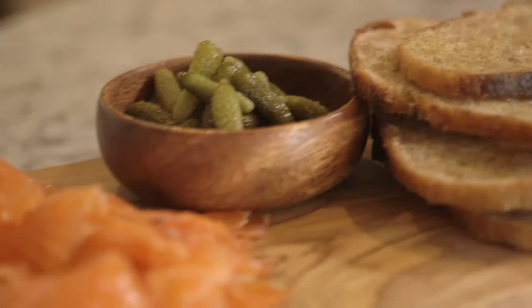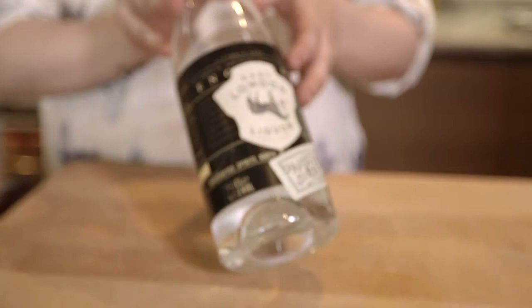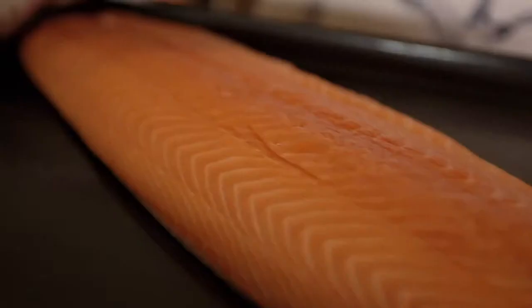So the first recipe I'm going to show you is my gin cured salmon and we're using this lovely gin, so we source this locally. We've also got some lovely salmon that we got from our local fishmonger which is H. Forman & Son.